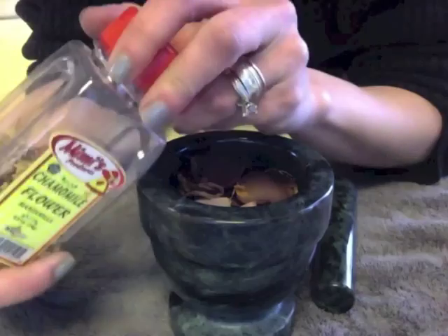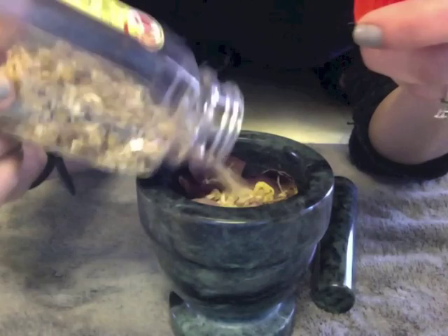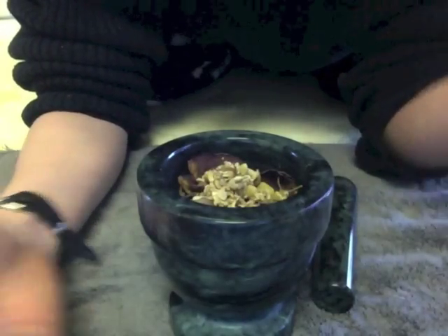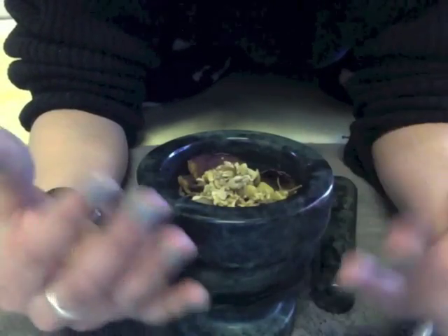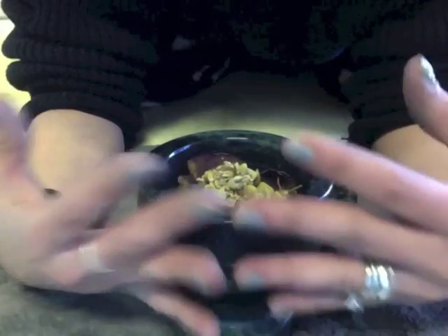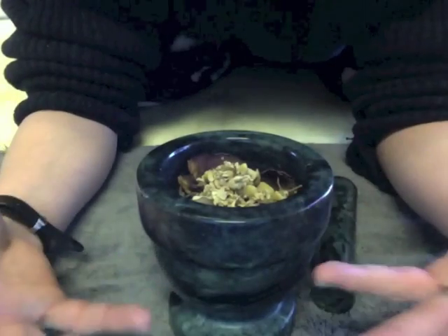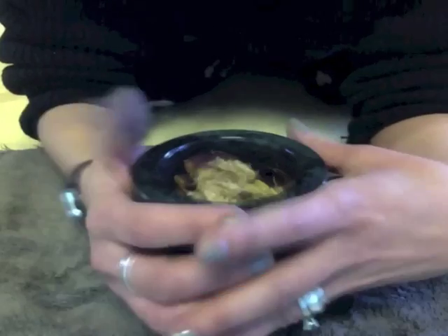Then, to our tangerine peels and rose petals, I'm going to add chamomile flowers. Chamomile, to me, is calming and very gentle. I'll add about a teaspoon of this as well. I see the calmness and the gentleness of chamomile, the soothing nature of it, as associative with the calming, soothing, gentler weather that starts to find its way in during spring. It kind of just gives me a feeling that the hardships of winter are over.